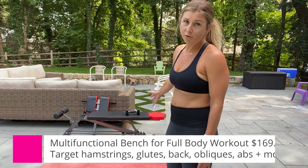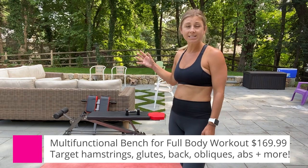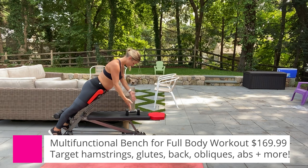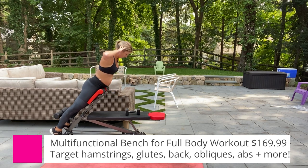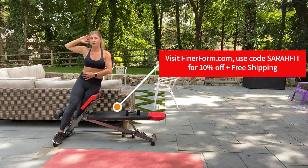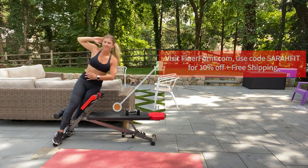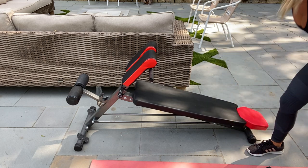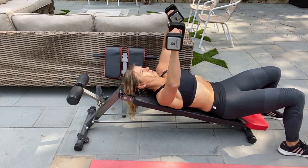In today's video I used the Finer Form bench — it's one of my favorites. It is super lightweight, so it's easy to move from place to place. You can get a whole body workout using just this bench with weights or body weight, targeting the hamstrings, glutes, back, obliques, abs, and more. I'll share more information below this video so you can go ahead and get your very own bench so that you can get to working out again.